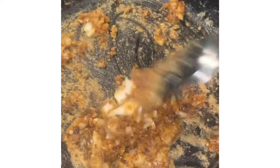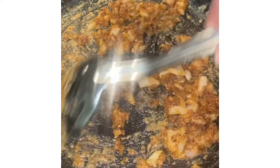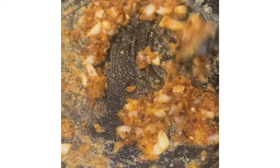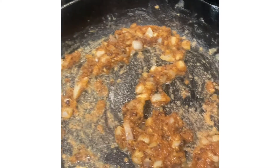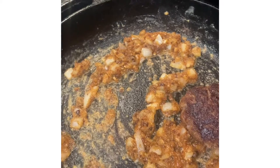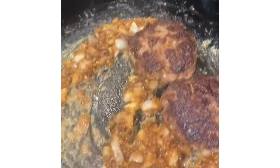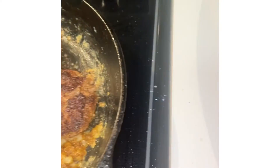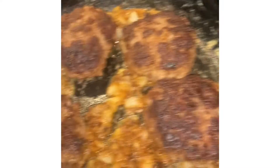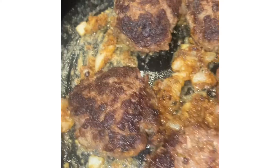Okay y'all, I'm making a little bit of roux — two tablespoons of flour, two tablespoons of oil, one tablespoon of minced garlic, and about a fourth of a cup of chopped onions. So I'm going to put my meat back in the skillet, and I have some beef broth. I'm going to put some of that in and let it simmer.